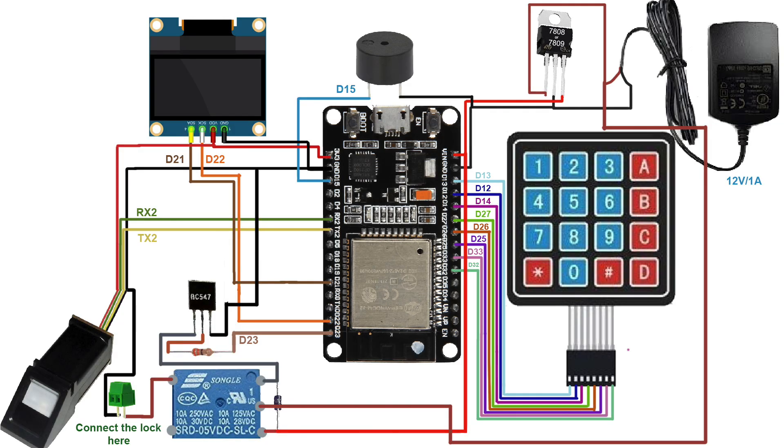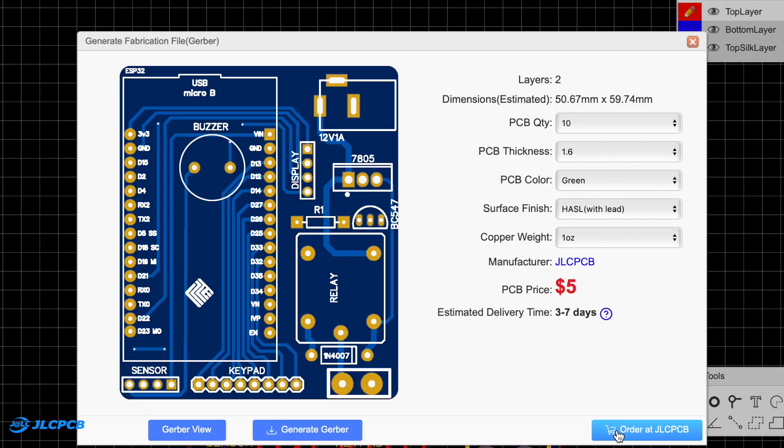Now to make the project, you need to combine all the components in this manner. As usual, due to the lot of connections, I designed my own custom PCB and ordered it from JLCPCB.